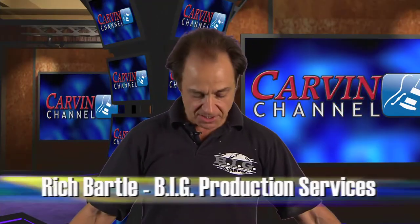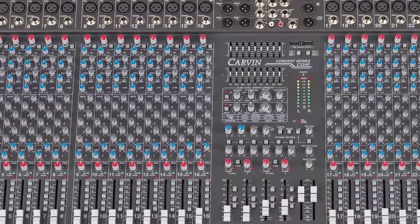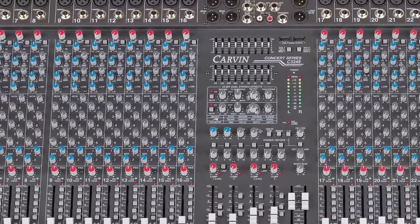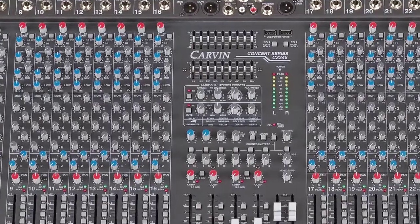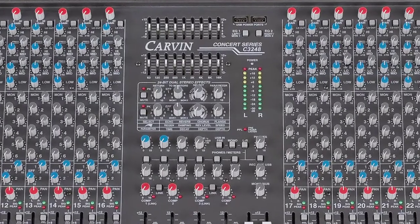Welcome to the Carvin Channel. Today we're going to be talking about the Concert Series C3248. This is a really compact frame console that packs all of the power and the punch of a big frame console into a really small and functional frame. In today's game with the economy, we really can't afford to be bringing around giant consoles with extra power supplies that take four guys to load on the truck. Everybody's looking for a smaller, more powerful console, and this fits the bill. It's taking a lot of big console features and fitting them into a very compact frame that one person can carry under their arm, which is quite impressive for the list of features this has.